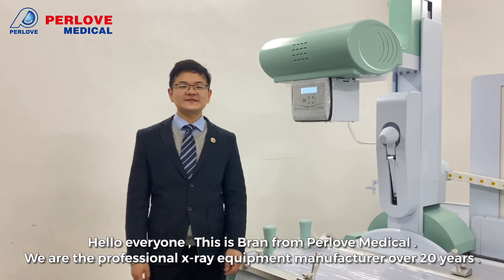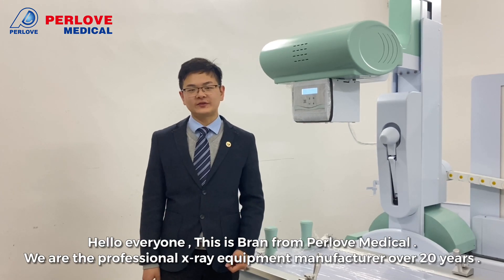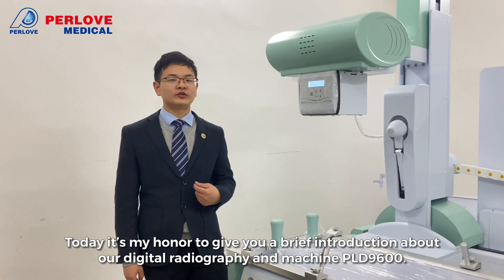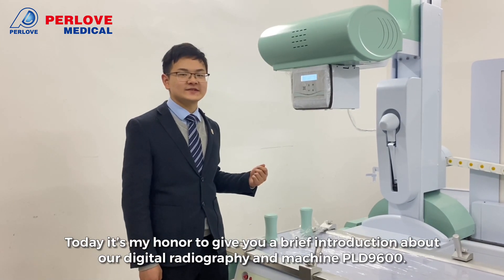Hello everyone, this is Greg from Portland Medical. We are the professional X-ray equipment manufacturer for over 20 years. Today, it is my honor to give you a brief introduction about our digital videography and dual-forming machine PLB9600.